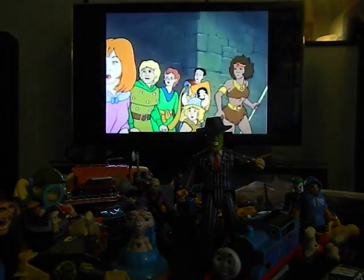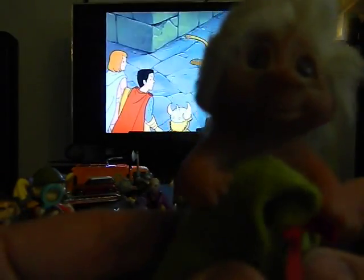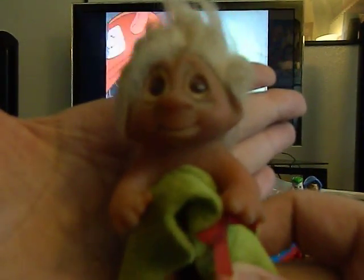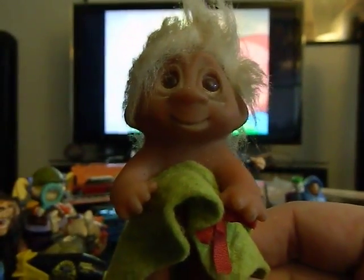Some of this stuff I might have to save for another video. Let me show this creepy troll doll — that's cool. I actually like this. Troll dolls are kind of creepy but I like this one. I might take this with me to San Francisco and use him for something interesting in a toy photo. I'm going to put him back in the plastic bag — he's going to go on a flight.